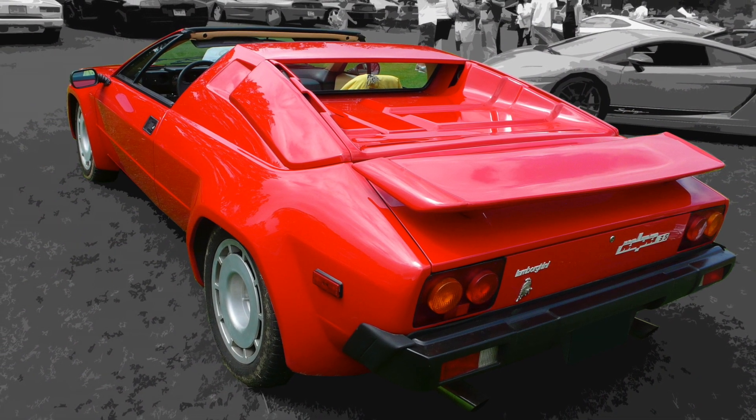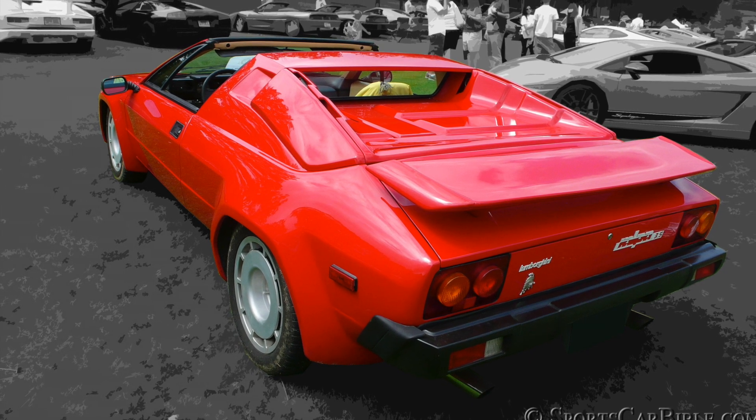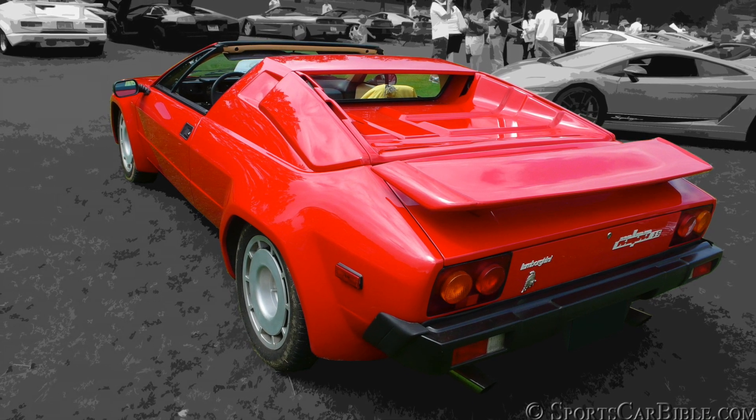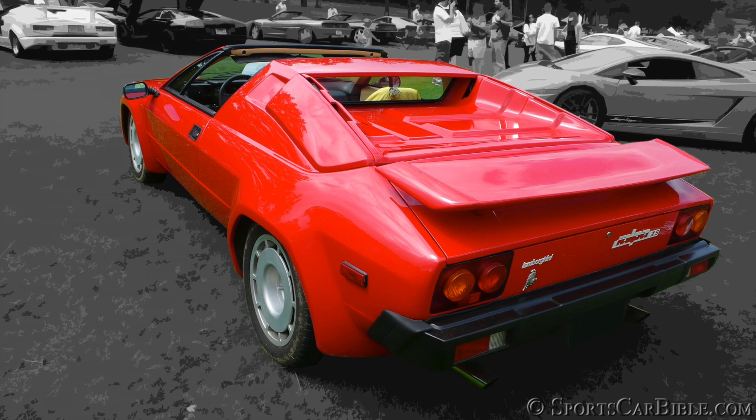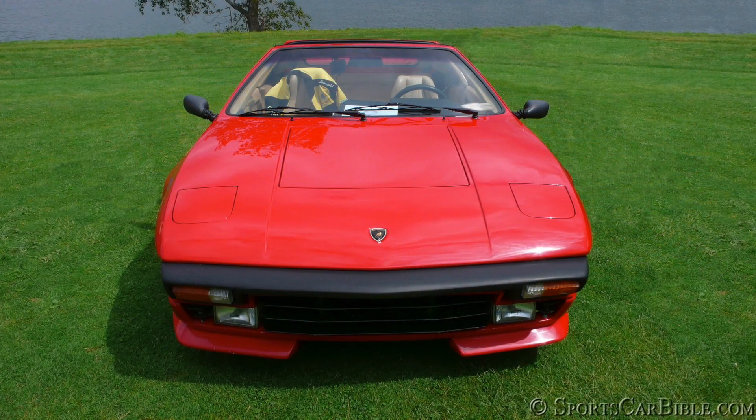The underpinnings of this new bull breed named Jalpa were the same as the Silhouette, aside from an updated Macpherson independent suspension and beefier ventilated brakes all around.